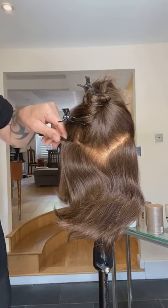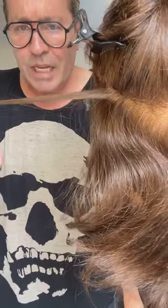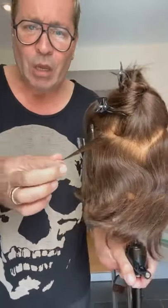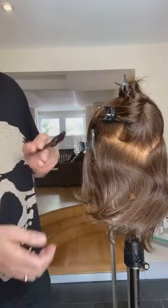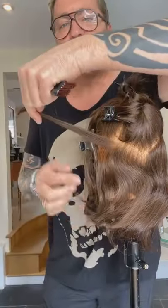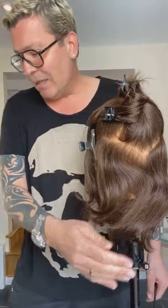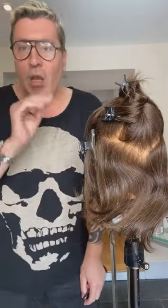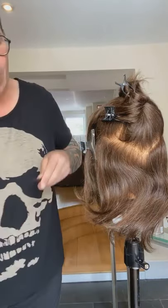Say you decide you want to do your balayage and you take a section like that — a slice section — the first thing you'll notice is there's not much hair at the ends. Versus going in and taking a deep V — see that's much thicker, and look at the hair you've got at the ends now. The hair at the ends is what you saturate, so that's where you get the pop. If you take a slice rather than a deep V, you're not going to get the effect that you want.